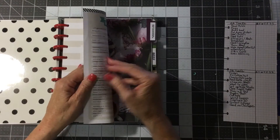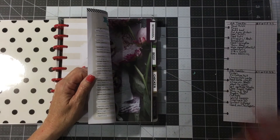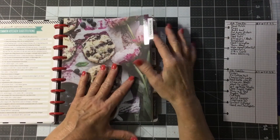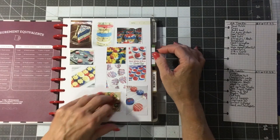I went through and re-did the labels on it with a label maker — well, not all of them, but most of them. I've got appetizers and beverages because I do a lot of those, and I went through Pinterest.